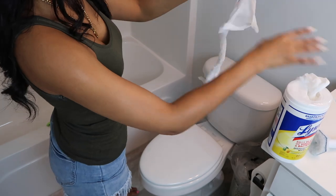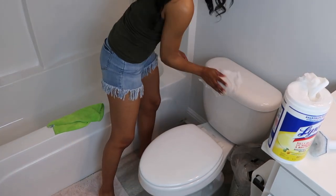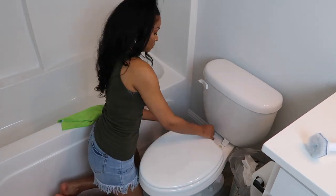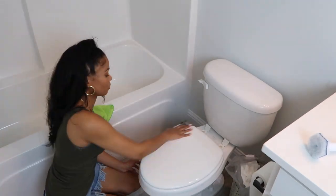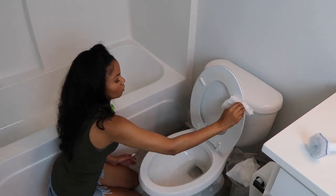Now it's time to clean this disgusting toilet. First I'm going in and using some Lysol wipes just to wipe all around the toilet. Then you will see me use the Clorox Toilet Wand to get all up in there. I'll even go ahead and spray some extra Clorox just to be on the safe side.